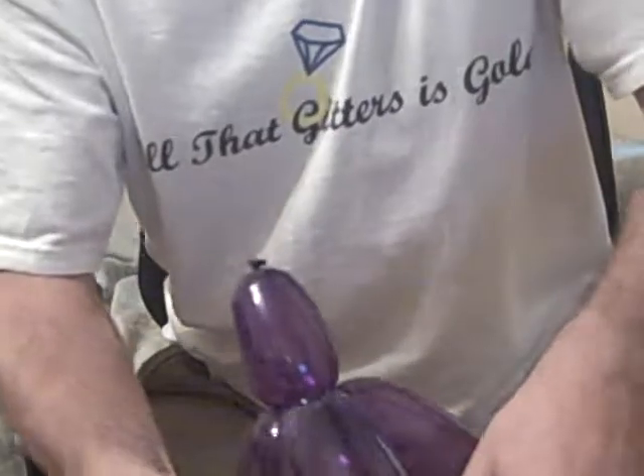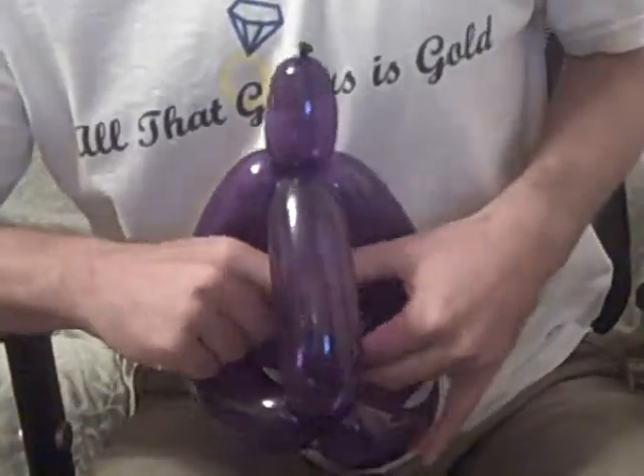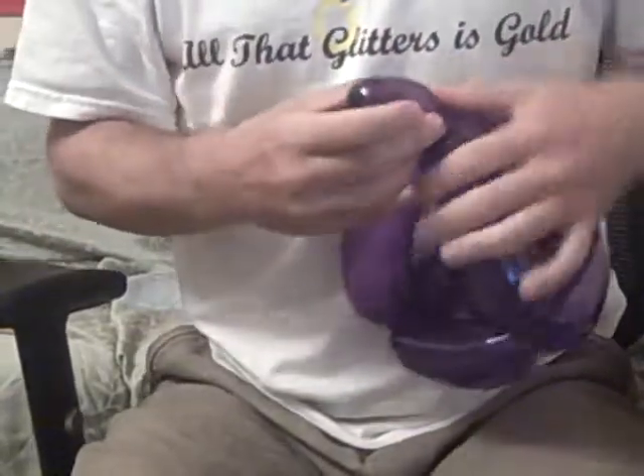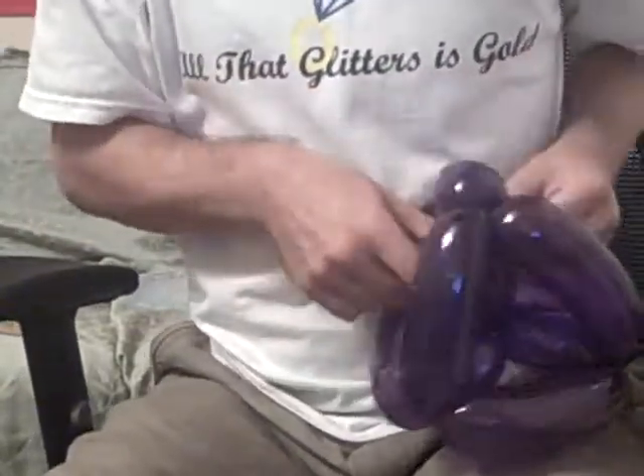And then back to the middle. A little bubble here to tie it off. You bring that through the middle, around. And then this last one here, we just come in here and also tie it up to the middle.